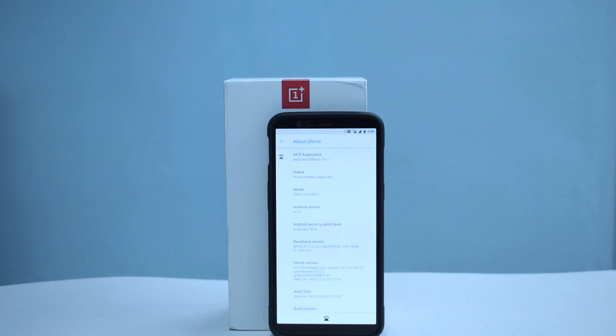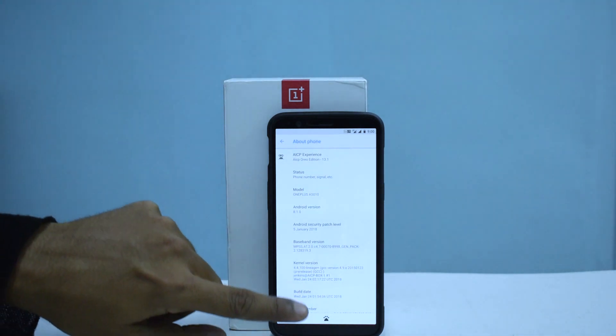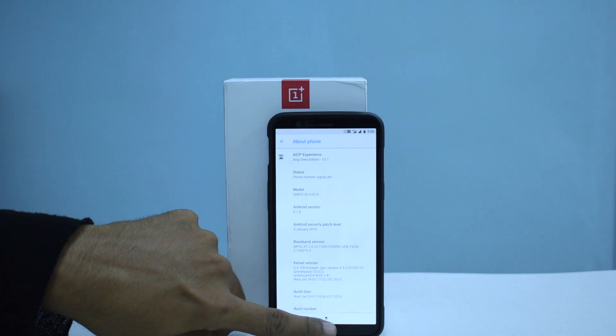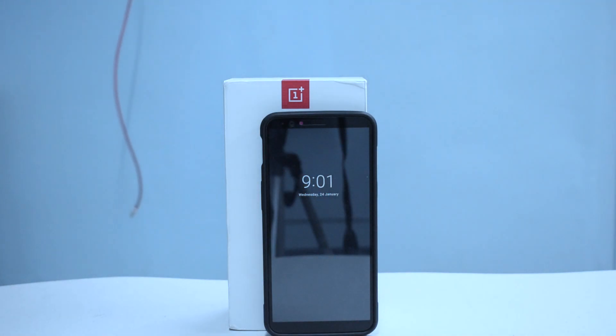That was the install and first look at Android Ice-Cold Project for the OnePlus 5T. I can't give you battery stats yet, but it looks like a pretty decent ROM and they've done a good job with it. I will miss portrait mode. Let me do a quick test to see if Dash Charge works — I don't have a wall socket near the camera but I'll check.